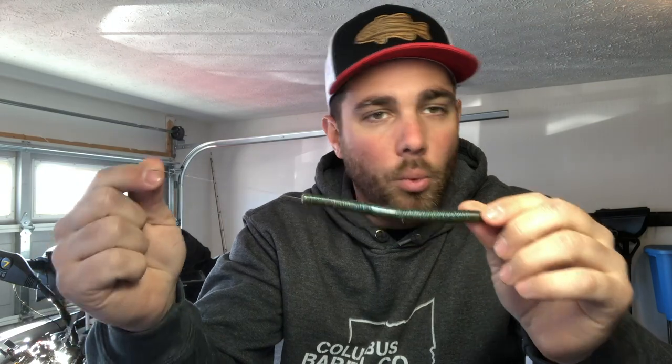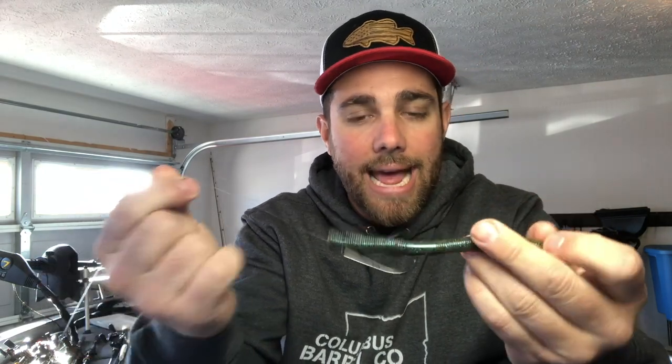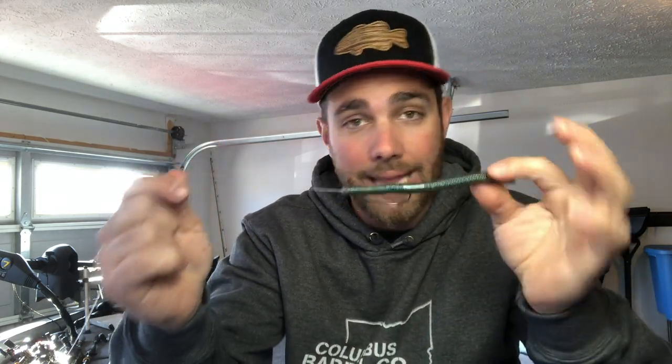The good thing about it is you can fish it with weight like I have here, or you can fish it weightless, just like you would a wacky worm, but now you're using a worm that's completely weedless and it's going to come through cover even better. Sometimes if you're fishing weightless in a lot of brush, it might be a better idea to Texas rig it instead of the wacky version.